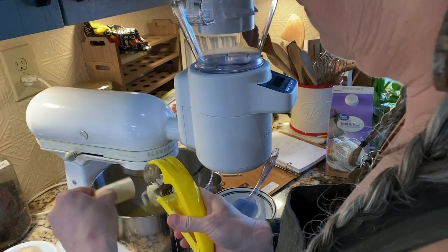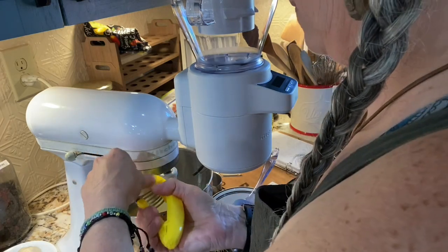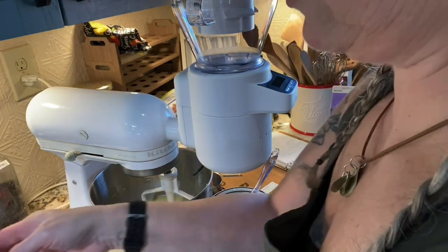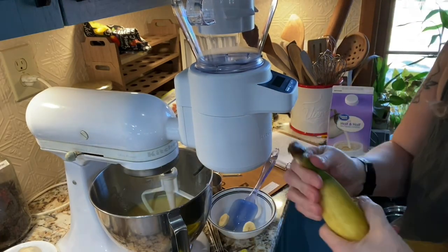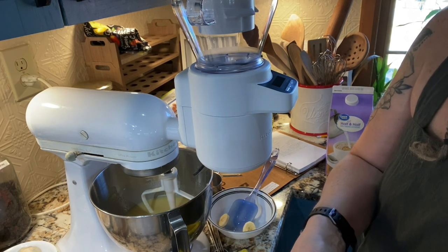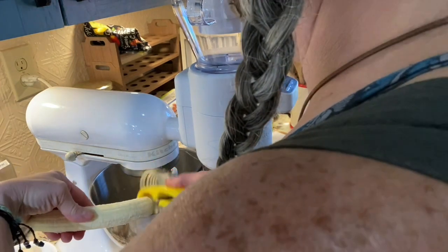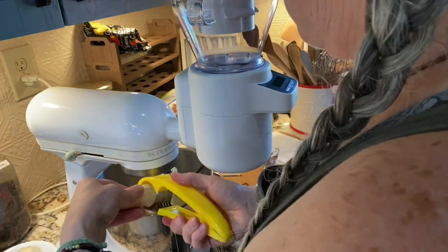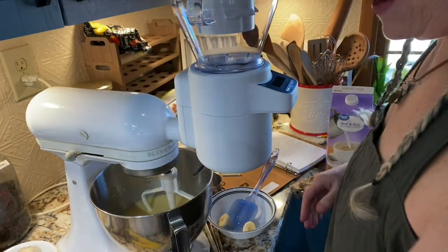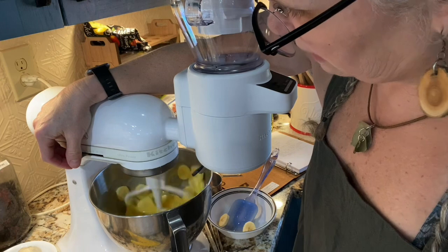The bananas are frozen kind of hard, but a lot of times they'd be so soft they'd just fall right into the mix. I use two to three bananas depending on the size — last time I only had two and it was the perfect amount. Just use whatever you want. Going to cut them with the banana cutter and get those mixed in well.